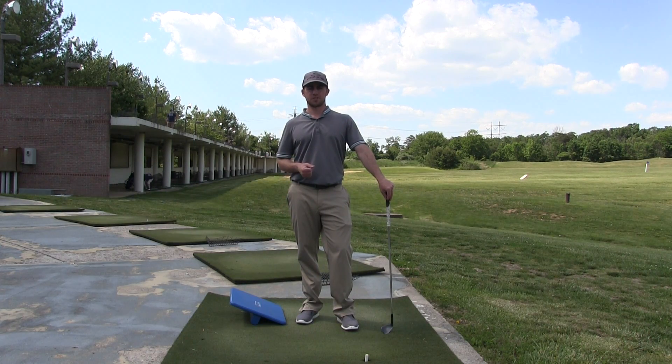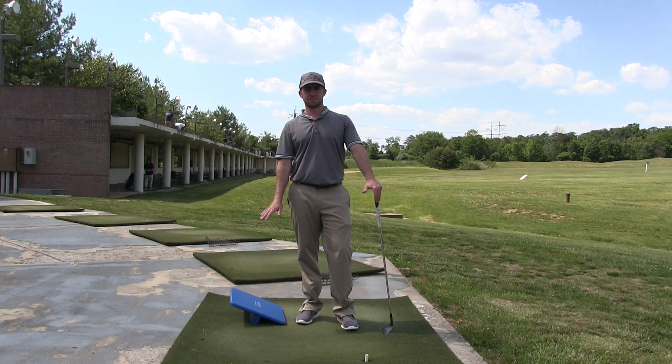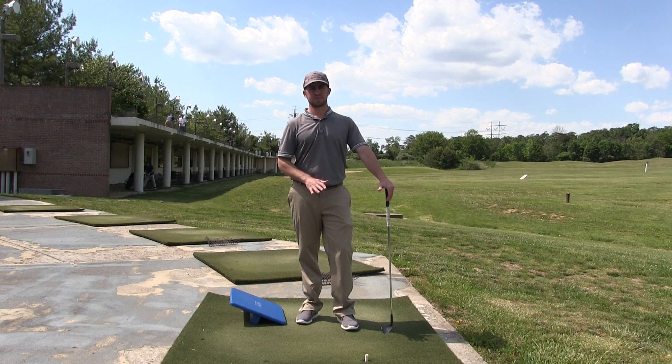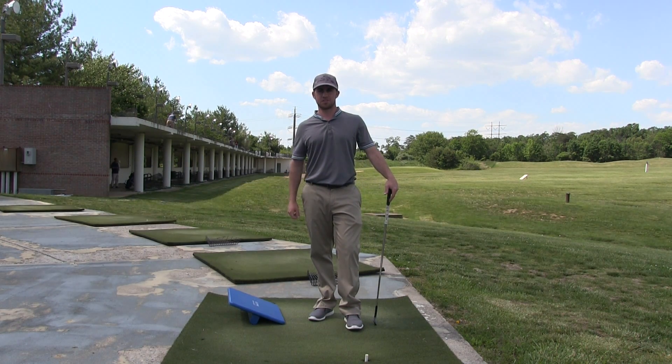The long hitters do a great job of weight transfer, getting as much pressure and weight into the right side at the top of the backswing, and then as much as possible onto the left side at impact — again, if you're right-handed. So next time you practice, try to get some weight transfer. I'm Josh Appel, and that's your tip of the day.